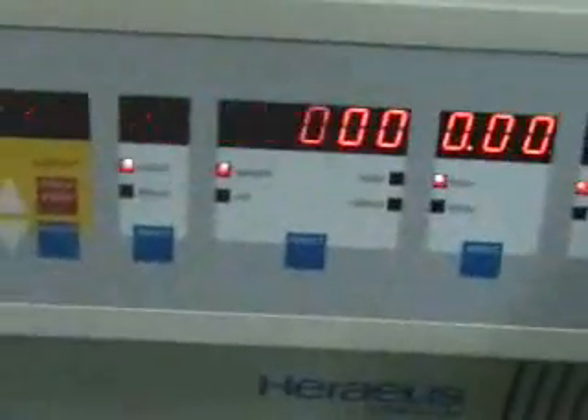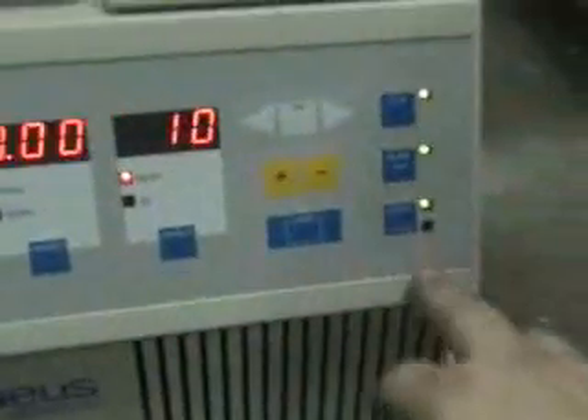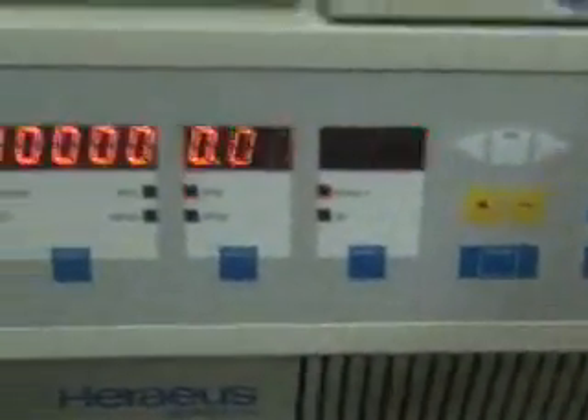Acceleration is how fast to accelerate it. Speed is set to 5000, time set to a minute, temperature set to 5. Go ahead and start it.